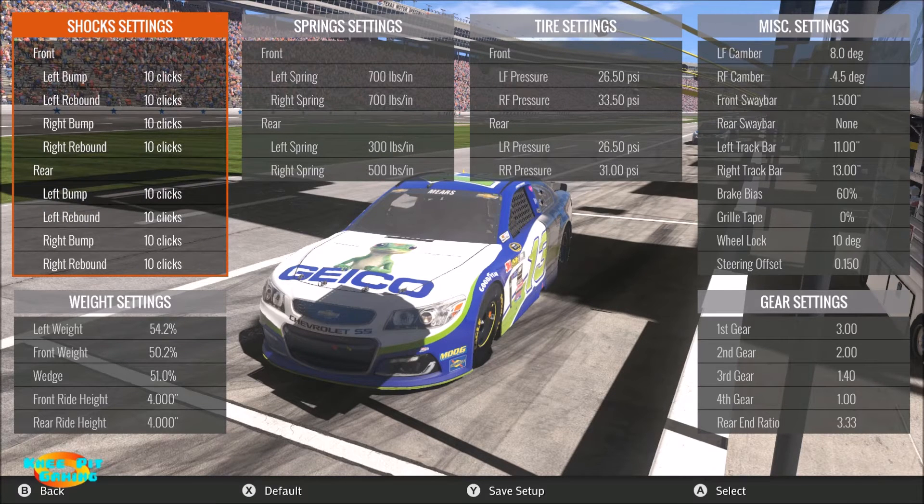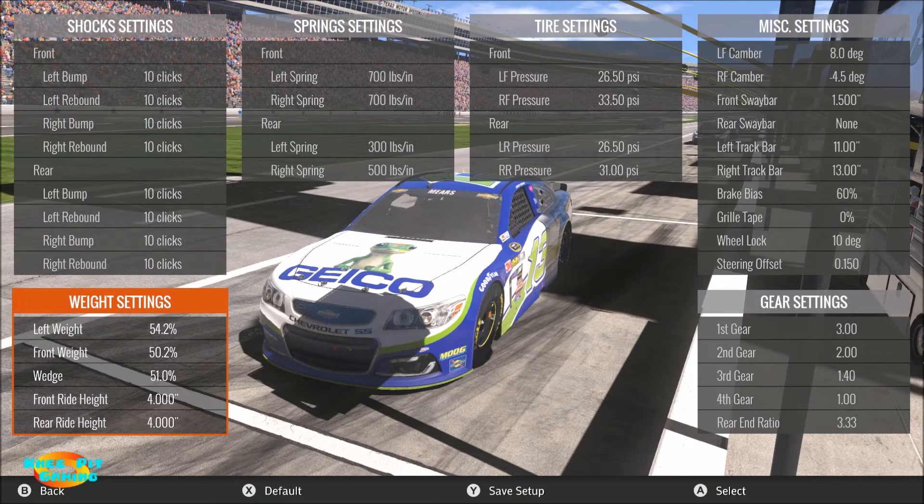Welcome everyone to another NASCAR Heat Evolution gameplay video. In this particular video we're going to look at a couple of things: first we're going to start off looking at shocks, and then we're going to move down just below that to the weight settings and look at front and rear ride height, particularly the rear ride height.